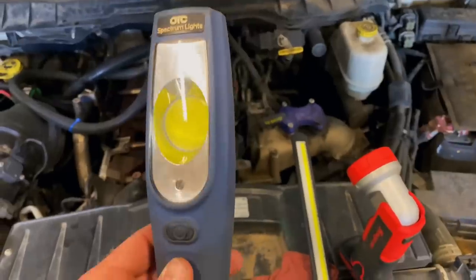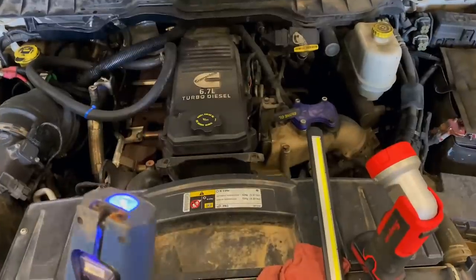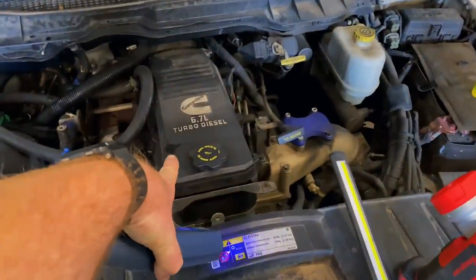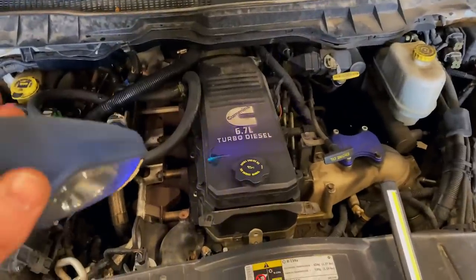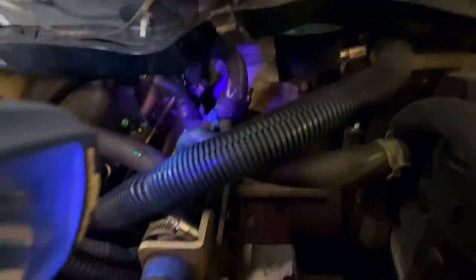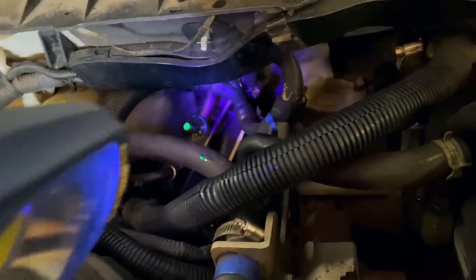The way it works is when you use one of the UV lights — like this is the OTC Spectrum light, and it has a UV function as you can see on top. I've got a little bit smeared right here, as well as a couple of drops on some of the lines, and you'll be able to see it in the low-side fitting. See how it glows with the light? You can see it there, as well as on the low-side fitting.